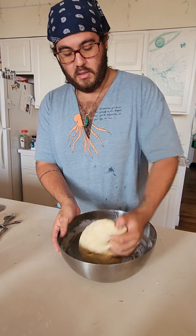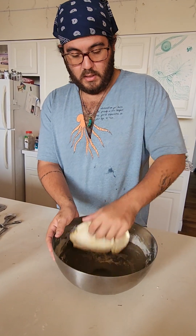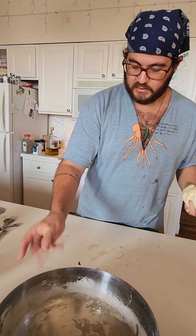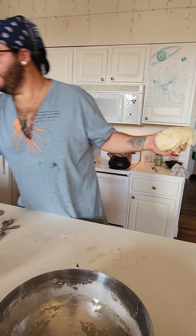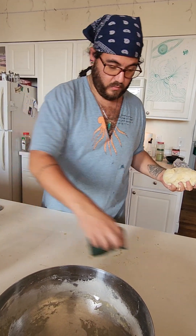I'm just mixing the salt into the dough right now. I'm going to wipe that counter off real quick, because otherwise this will all end up in the bread and we don't want that.